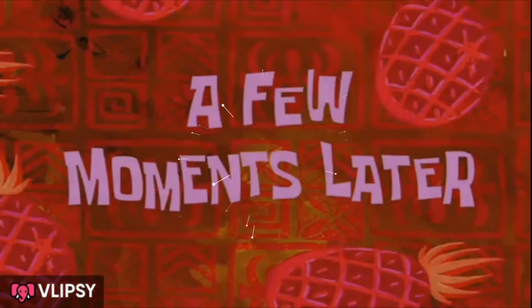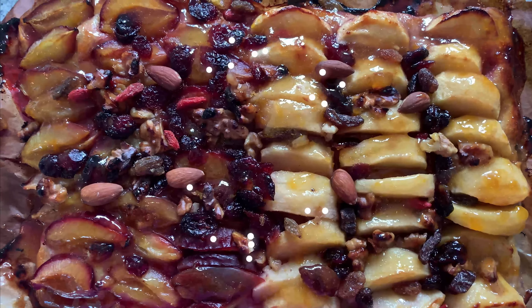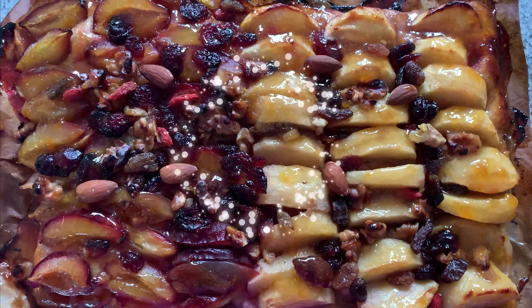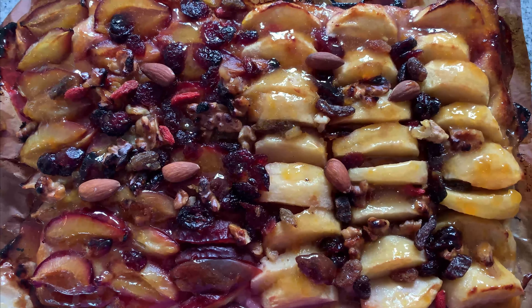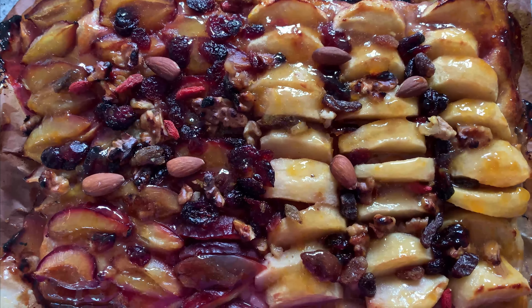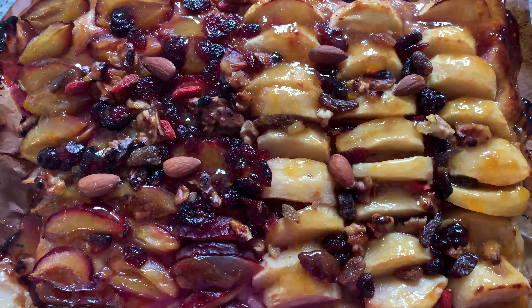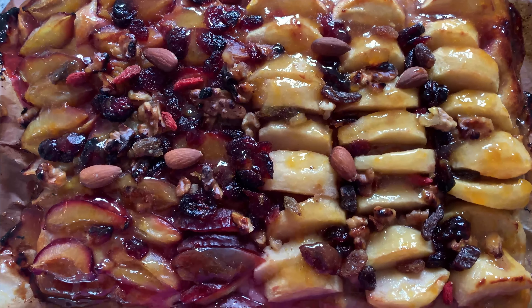A few moments later — now we have the apple and plum cake! I sprinkled some cranberries on top, along with goji berries, almonds, and walnuts.